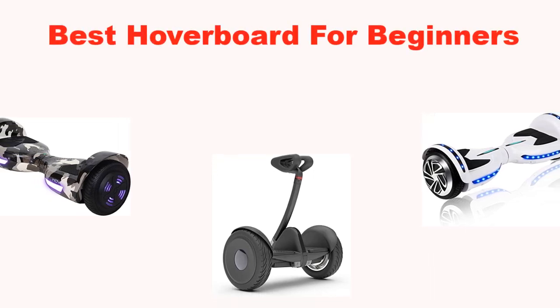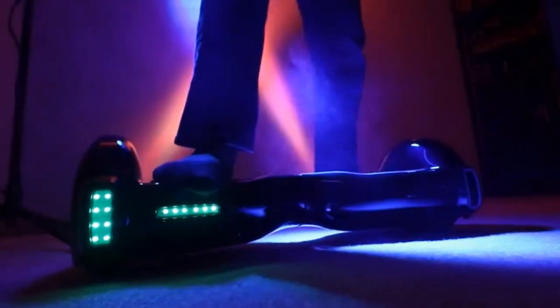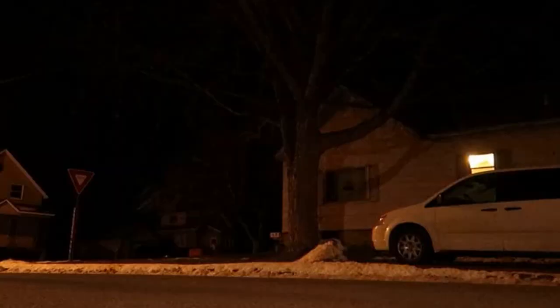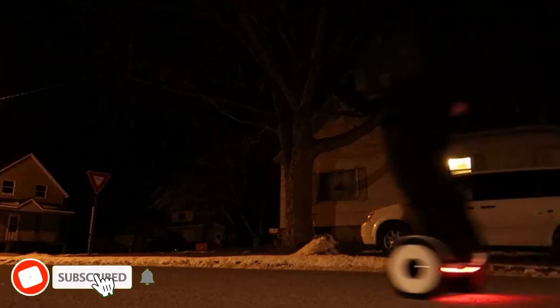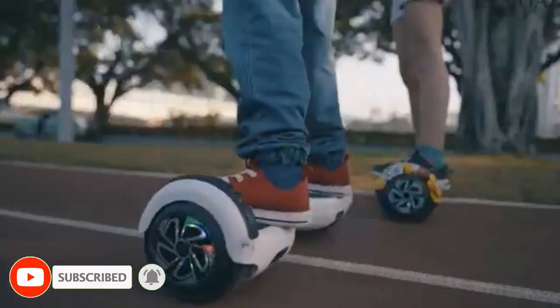What's up guys, today's video is about the top 5 best hoverboards for beginners of this year. Through extensive research and testing, we've put together a list of options covering price, performance, and particular use. Links are included in the description box below, updated for the best prices. Like the video, comment, and don't forget to subscribe. Now let's get started.